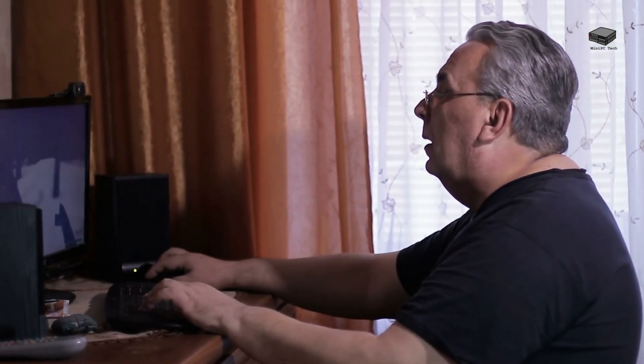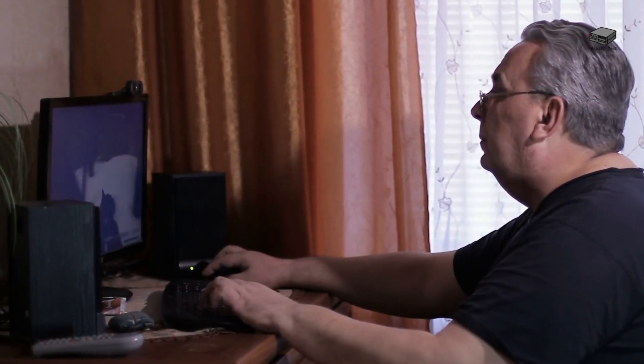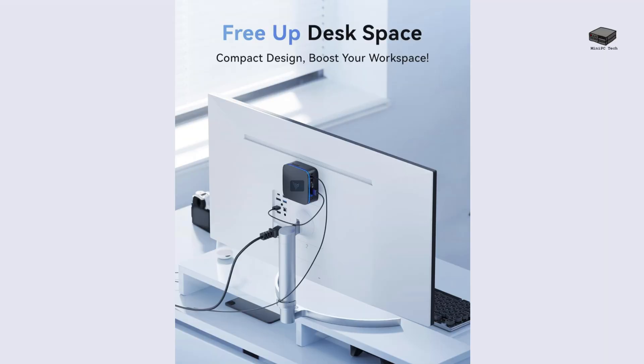Who is the Blackview MP80 for? Well, it's ideal for small business owners, remote workers, students, and even hobbyists. With its compact design and VESA mount, you can easily attach it to the back of a monitor or hide it on your desk. It's perfect for anyone looking for a reliable, quiet, and powerful mini PC that doesn't take up much space.